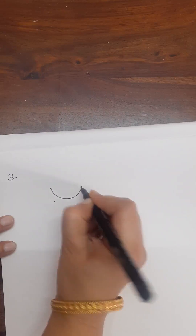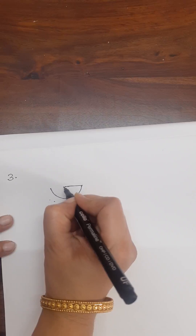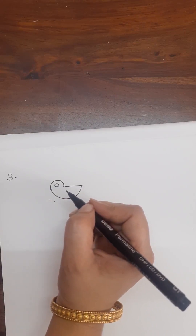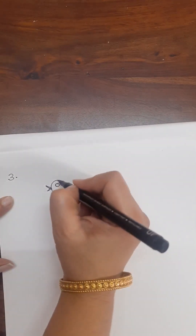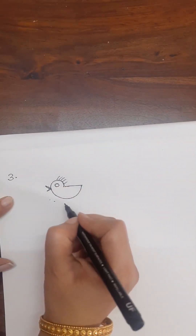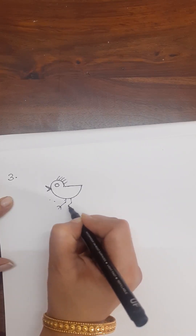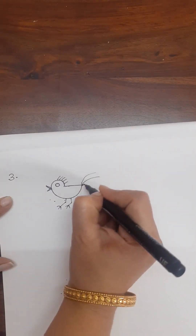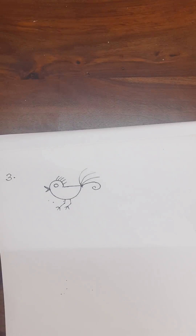Now draw a curved semicircle like this, draw like this, stop here, and draw like this with a circle inside. For the mouth, draw two triangles like this, and draw lines on the head, then draw legs like this with a few lines — one, two, three. This is another form of bird.